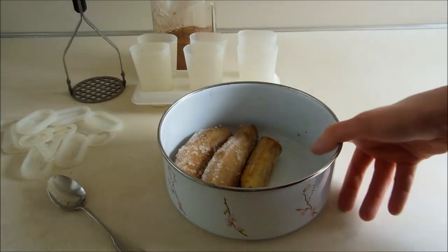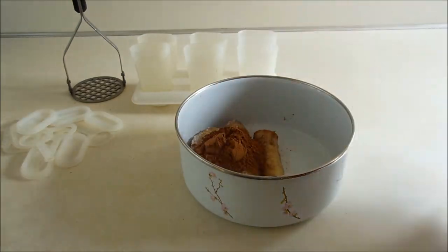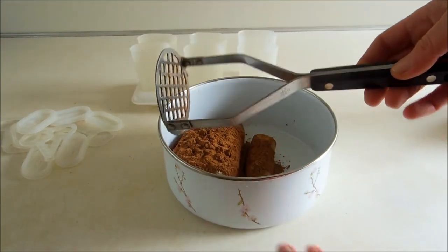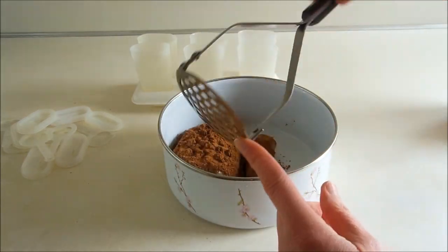I'm going to make some fudgesicles with some frozen bananas — throw in a couple scoops of cocoa powder. I have here this vintage flint potato masher. It's a nice sturdy masher with a waffle head. Those work great.